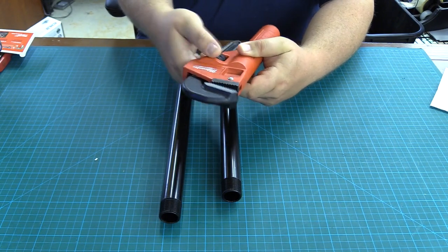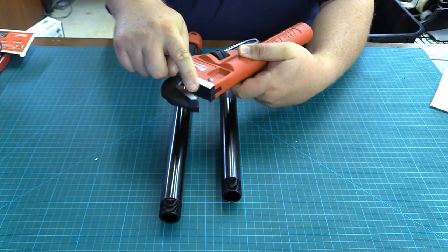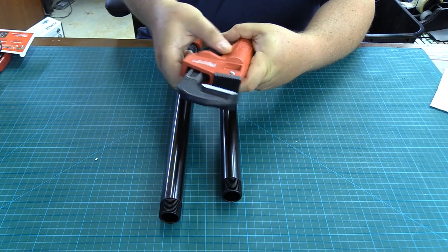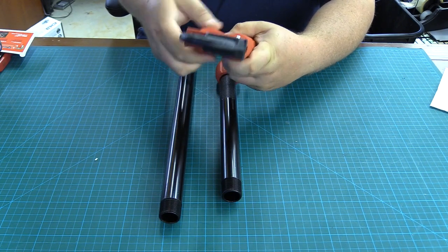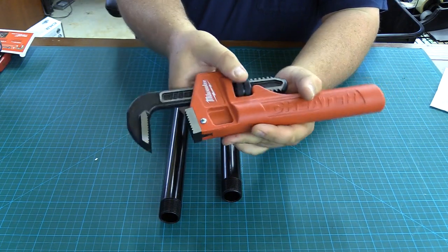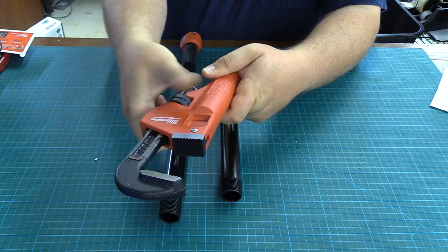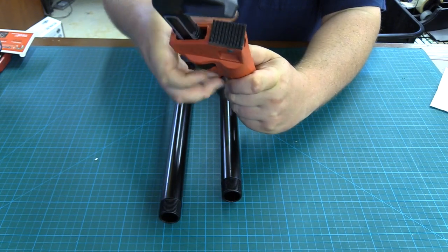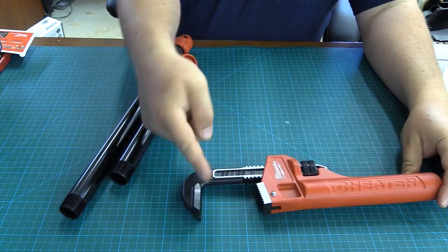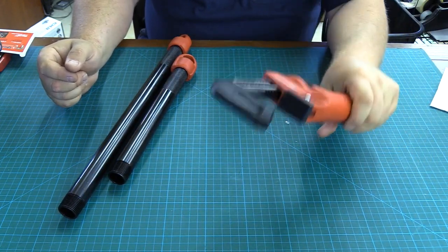Now the way that Milwaukee measures that is they extend this to its rated opening, which is two and a half inches. I found that I can actually extend it to three and a half inches. You'll see on here there are actually some graduations that show you how far open the wrench is. At two and a half inches, measured from here to here, we have 10 inches — so that's a regular 10-inch pipe wrench. It's a pretty heavy-duty pipe wrench as well.